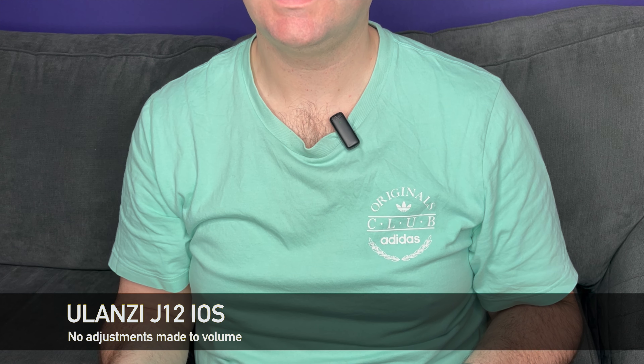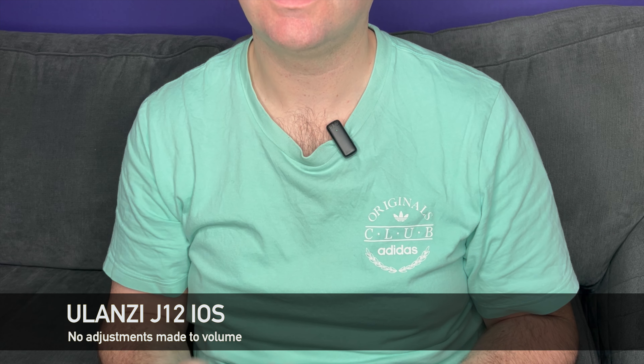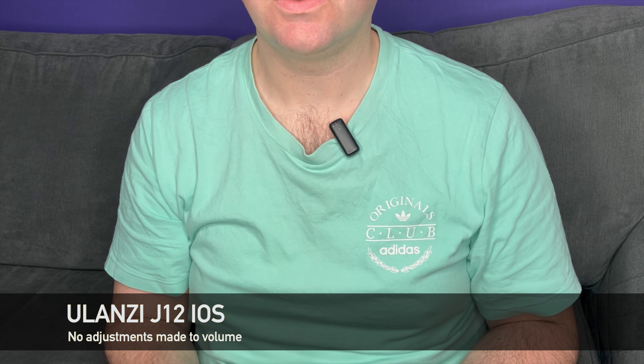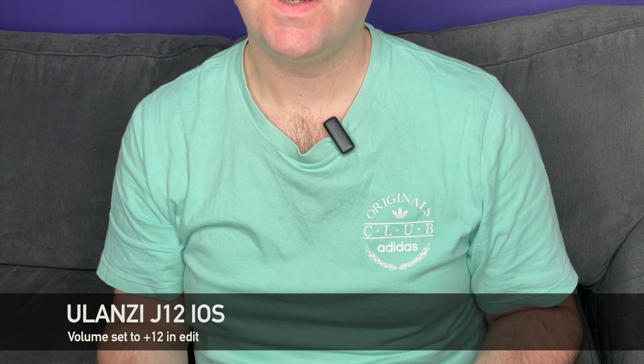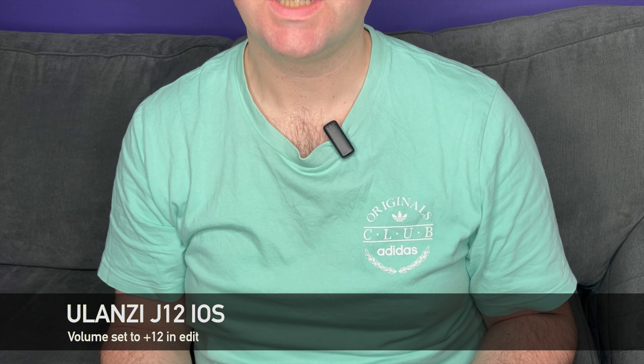Currently you're listening to the DJI Mic through the iPhone in cinematic mode. It's important to say that things are going to be on auto only — the camera is set to auto and the microphones are set to auto. Now you're listening to the Ulanzi J12 on auto setting and there should be no noise reduction.